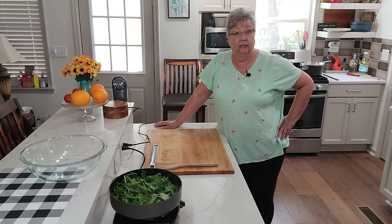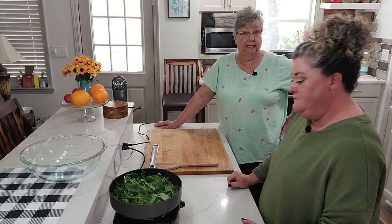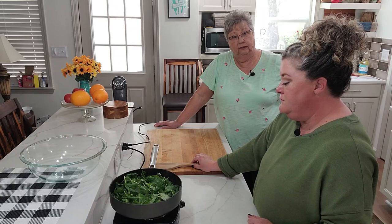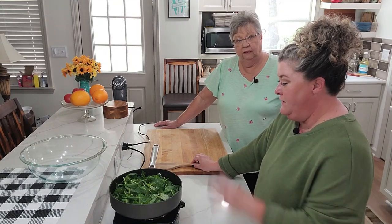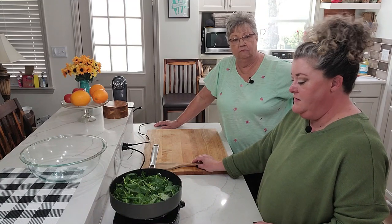We're using salted butter, so we're going to be really careful with the amount of salt. I put salt in the potatoes, so we may not need to add any more salt. So now we're just going to wait on the greens to wilt and soften up to go with the potatoes — that'll probably only take two or three minutes at the most.